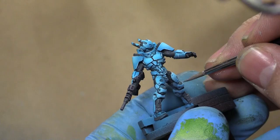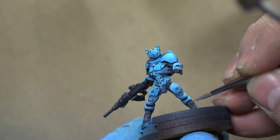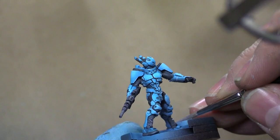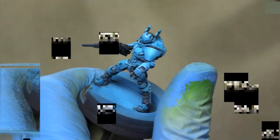Now we're going to continue edge highlighting, but this time we're going to mix some Ash Gray in with our Skull White and dry retarder. We don't want to use straight white on the gray parts because that would be just a little too contrasting — we want to make the model pop without it being so stark that it's jarring.